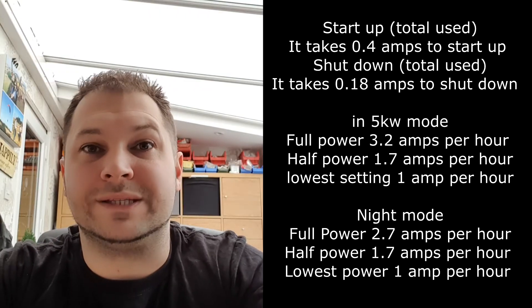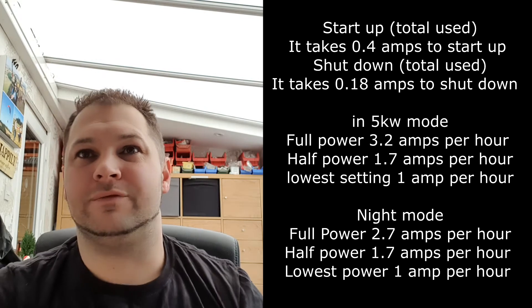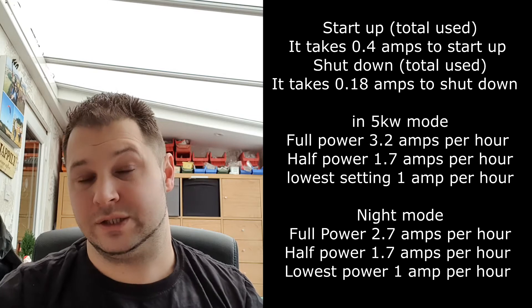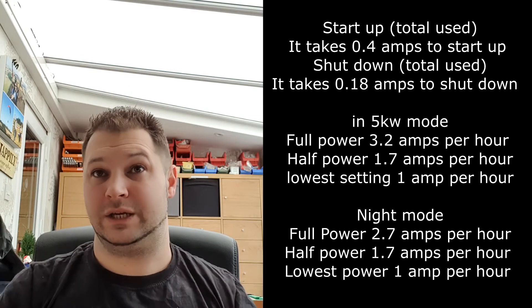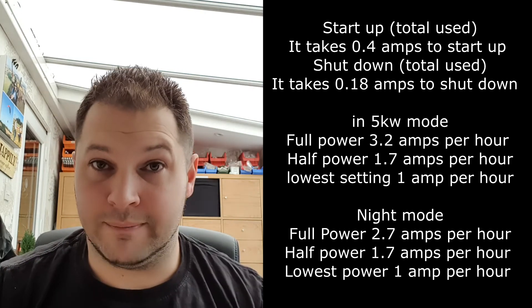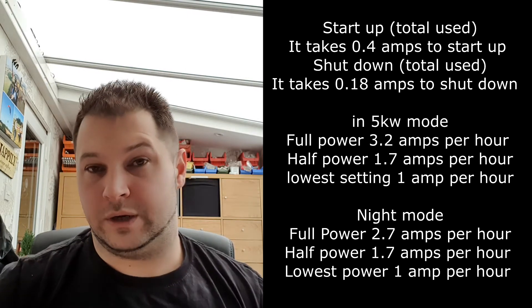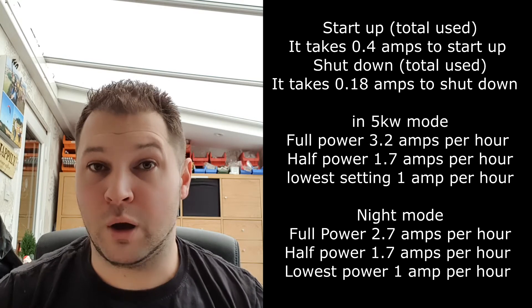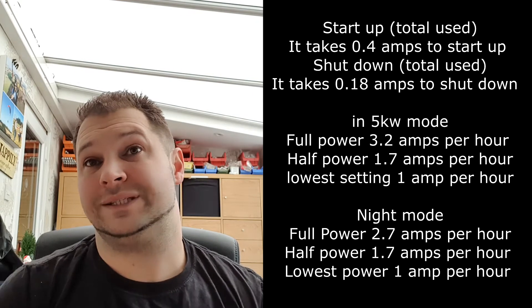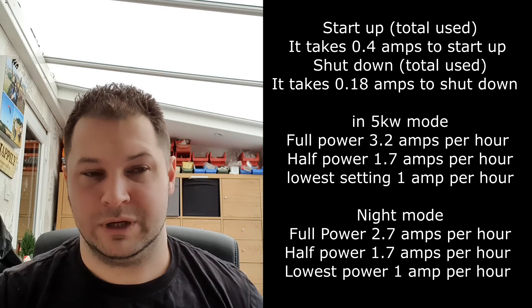What this test tells us: it takes 0.4 of an amp to start up and 0.18 amps to shut down, so the startup and shutdown process takes 0.58 amps total. In daytime 5 kilowatt mode it's drawing 3.2 amps per hour; at half power it's taking 1.7 amps; and on the lowest setting it's taking 1 amp per hour.